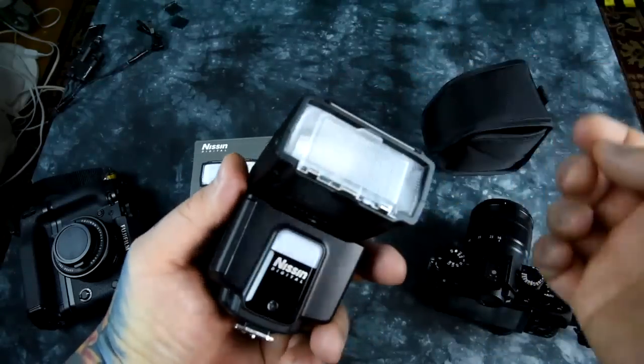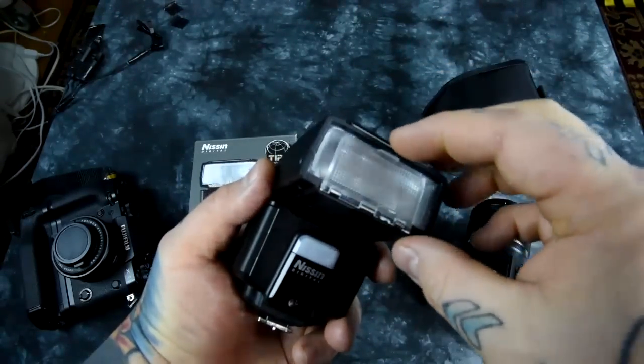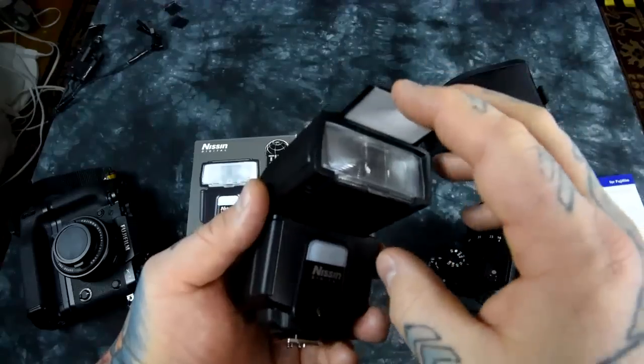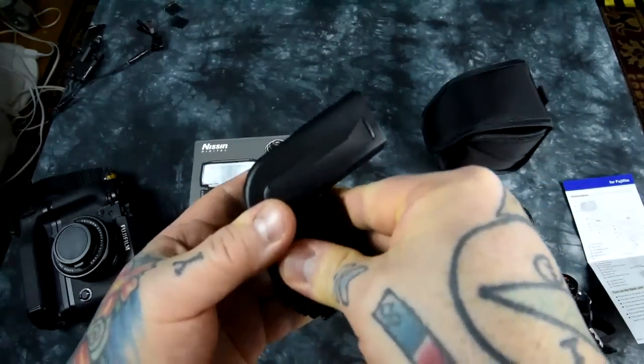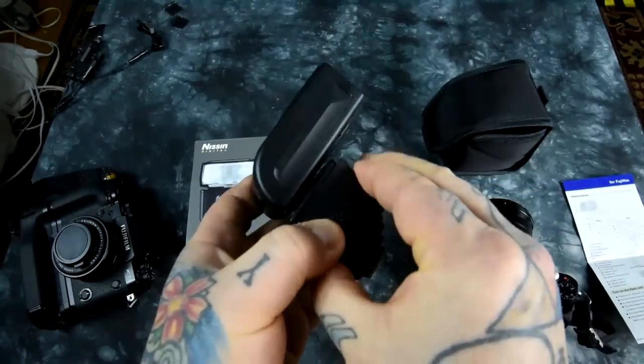This is the Nissin i40. This is the pop-up right there underneath the bottom on the Nikon. It's on the top — the diffuser head. And then we have the white bounce card at the top. So they separated this out, unlike Nikon. It runs off four AA batteries. It is rather pricey at $269.